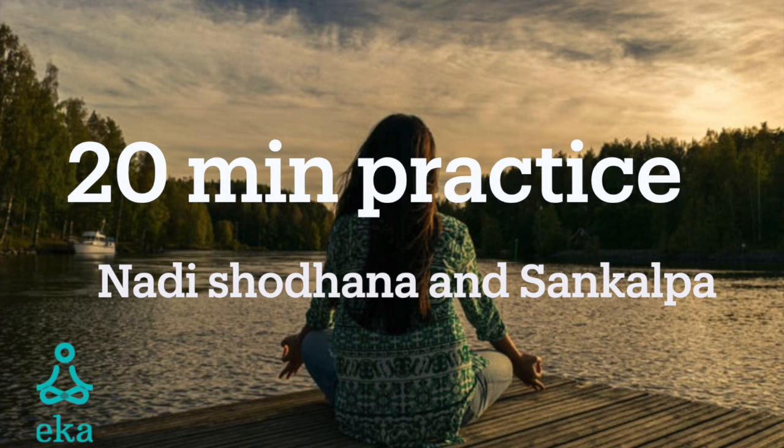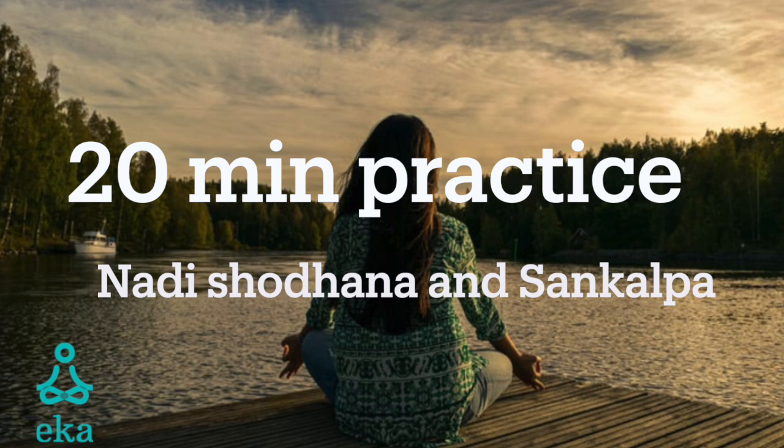Back of the hands. Back of the arms. Back of the shoulders. Back of the neck. And the back of your head. Sweep your awareness up and down the back of your body, refreshing the back of your body.